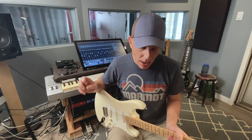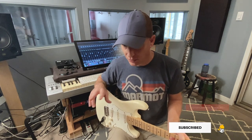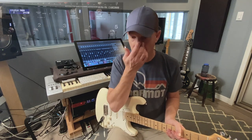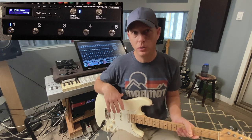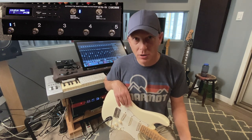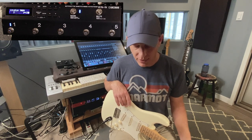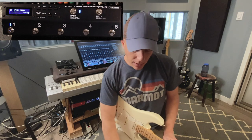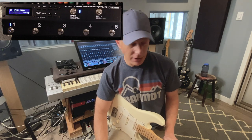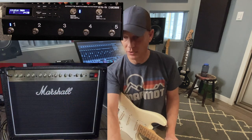Hello everybody, today we are going to talk about channel switching a Marshall DSL-40, one of the newer versions with the master volume, with channel switching with a MIDI foot switcher. There are a lot of different foot pedals available that will do MIDI switching. I happen to use the Boss ES-5 — it's a loop switcher with channel switching capabilities. Not only will it change channels, it'll send out MIDI data too. So we'll talk about exactly how you set that up and why you might want to use a MIDI switcher instead of the Marshall two-button foot switch that comes with the DSL-40.